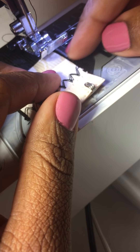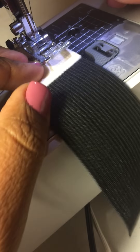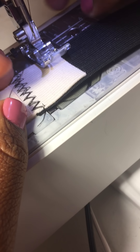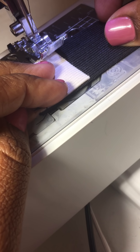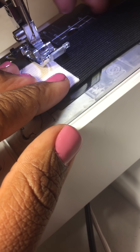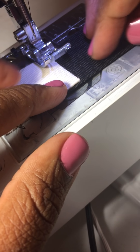Clean it up. Now I like to flip it over and sew the three sides, and I do continue to use a zigzag stitch. I'm going to line it up here so I can actually sew on the black cap.